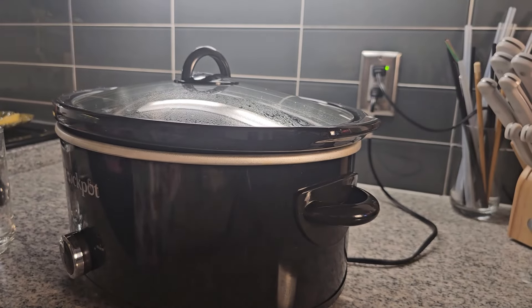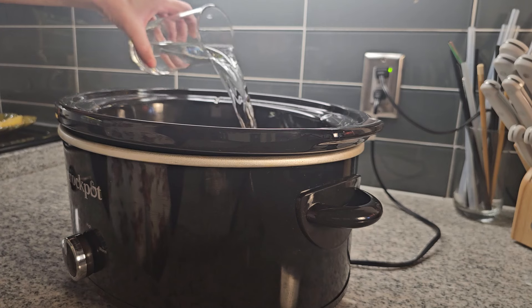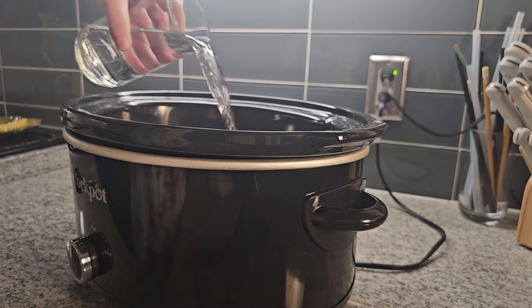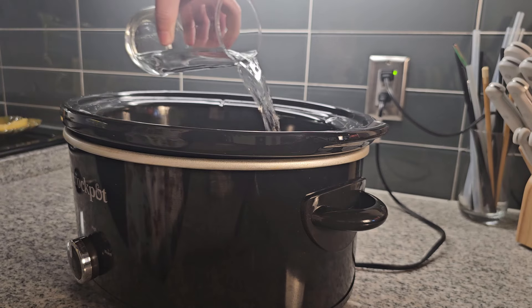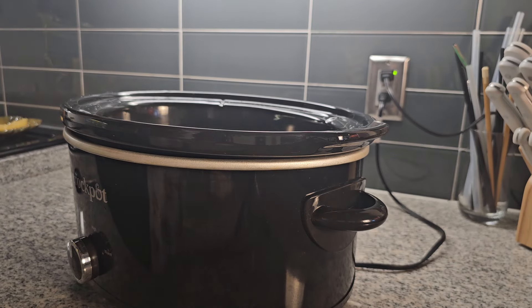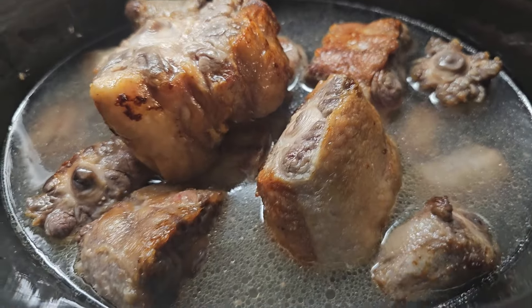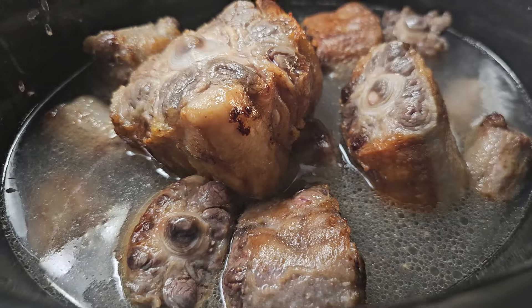I read some different variations on how long to cook these and at what temperature. I decided to put them on high in my slow cooker, because most recipes said you want a simmer — kind of bubbly and simmering for several hours. I added about 32 ounces of water to bring the level up to almost fully submerge all the oxtails. This was a little over three pounds of oxtail total.